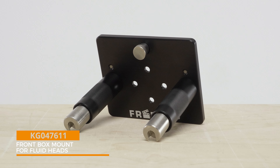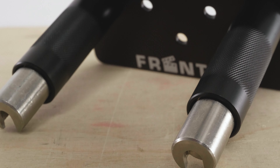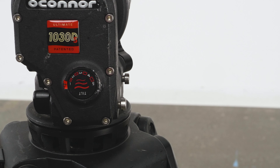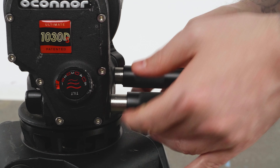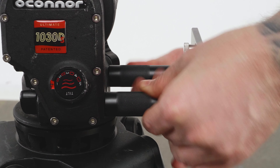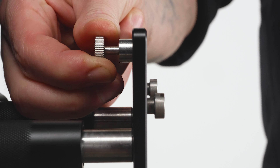The last accessory is the fluid tripod head mount. It is also made from high-quality aluminum with a sleek black anodized finish. To attach, simply slide the ends of the mount's two posts onto the head's front box mounting screws, then turn the black aluminum sleeves clockwise until it is securely locked in place. The fluid head box mount features the same spring-loaded pin lock as the Convi clamp mounting plate.